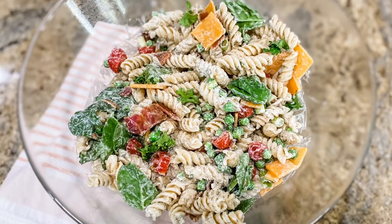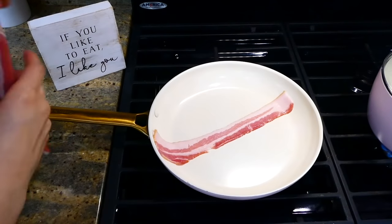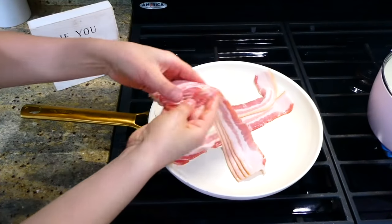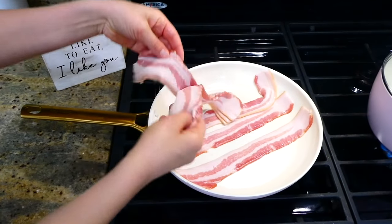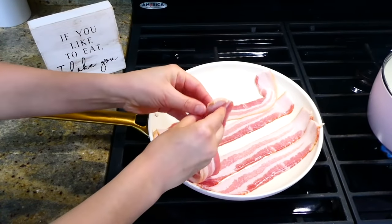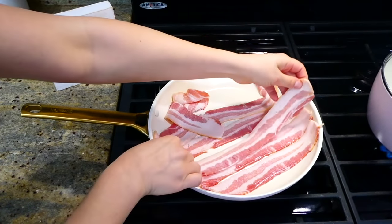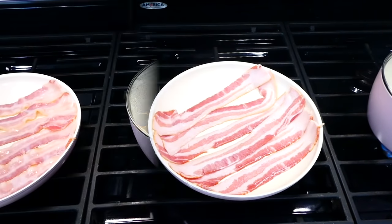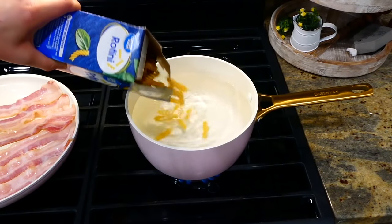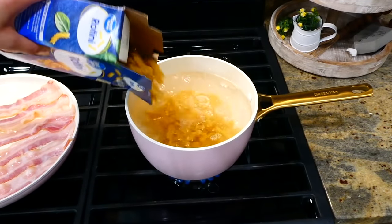Everybody loves a good creamy ranch bacon pasta salad, so now we're making this one and it is fabulous. To begin, in my pan I'm going to cook up about six strips of bacon. While we have our bacon cooking away, I'm going to boil up about 12 ounces of rotini noodles — you don't have to use rotini, you could use any type of pasta you like.